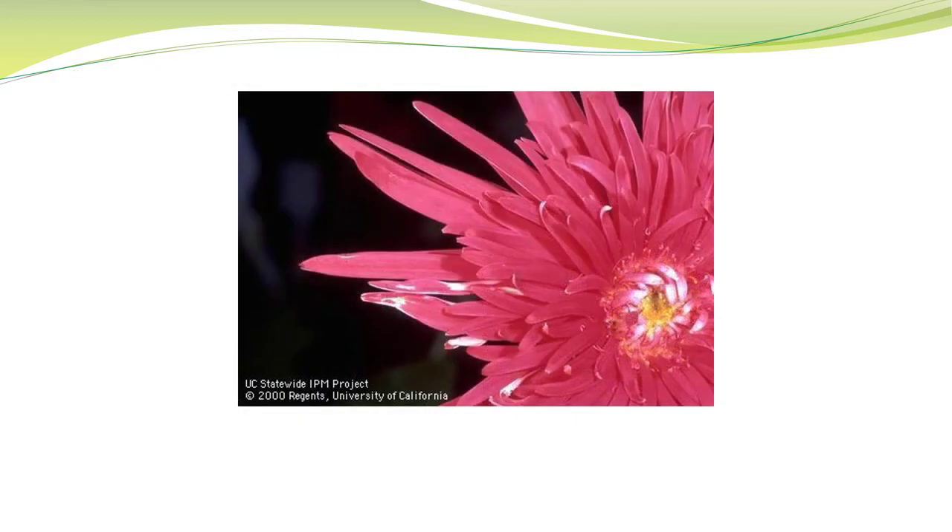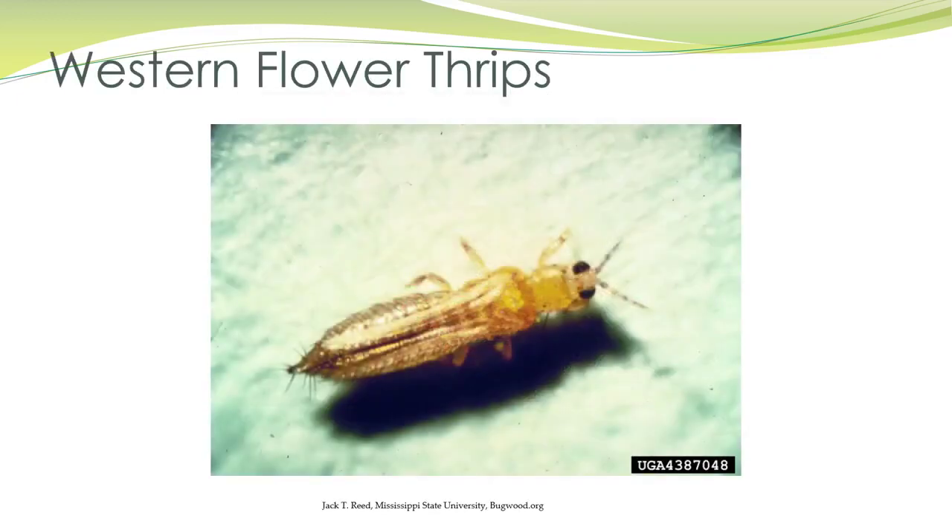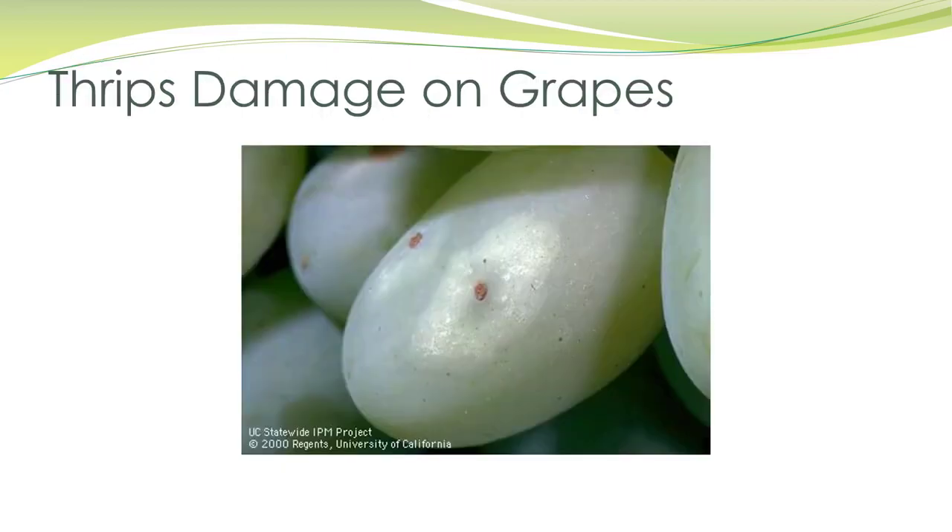This is a chrysanthemum that is not sellable. You have to be really careful about not selling things that have thrips — the damage is very subtle, but it's there. Here's western flower thrips, and here's some damage on grapes.